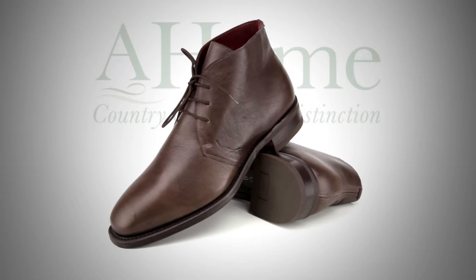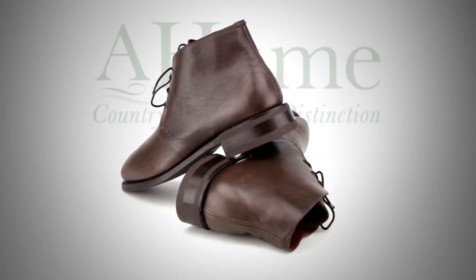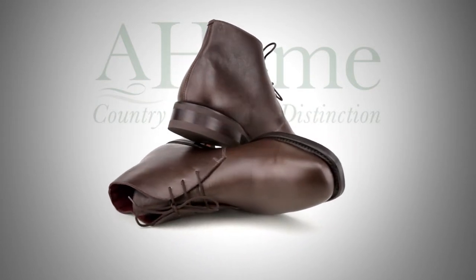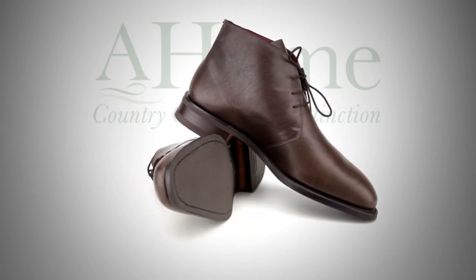The R.M. Williams Kingsvale Boot from A. Hume Country Clothing. From the moment you're introduced to a pair of R.M. Williams boots, you can be sure it will be the beginning of a serious friendship, and you'll soon understand why there's something to treasure for many years.